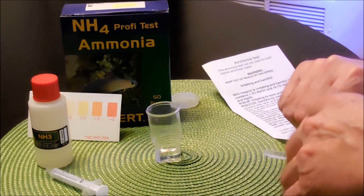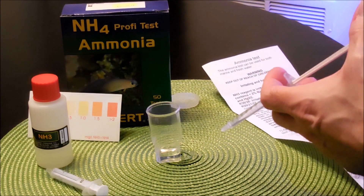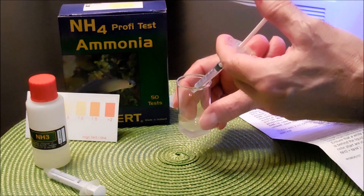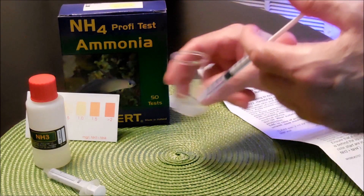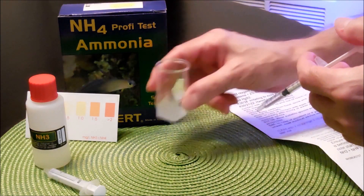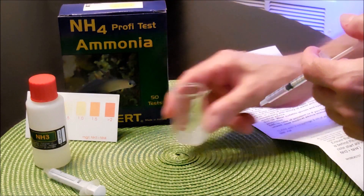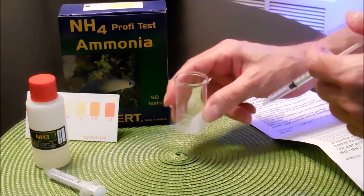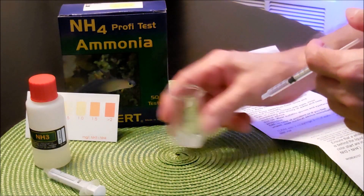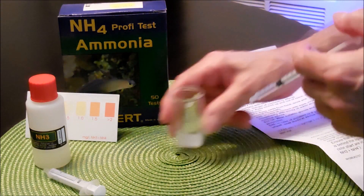It says add 0.5 mL — which would be half — to the test vial and swirl gently for 30 seconds. So we're going to go ahead and add half of it. We're going to swirl for 30 seconds: 1, 2, 3, 4, 5, 6, 7, 8, 9, 10, 11, 12, 13, 14, 15, 16, 17, 18, 19, 20, 21, 22, 23, 24, 25, 26, 27, 28, 29, 30.